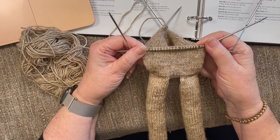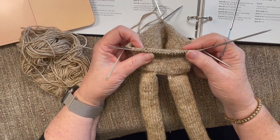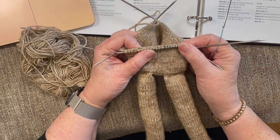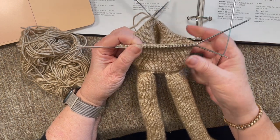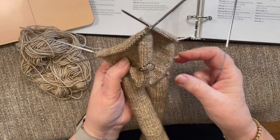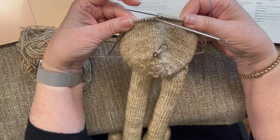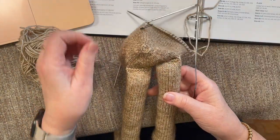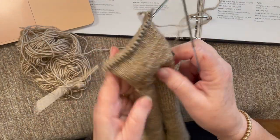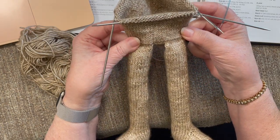This is video 5 of the Sloth Knit Along. I just finished row 37 on the body. Wanted to give you a quick look at where I was and talk a little bit about the process. I am pleased at this point in time. The legs turned out really well and I am happy with that.